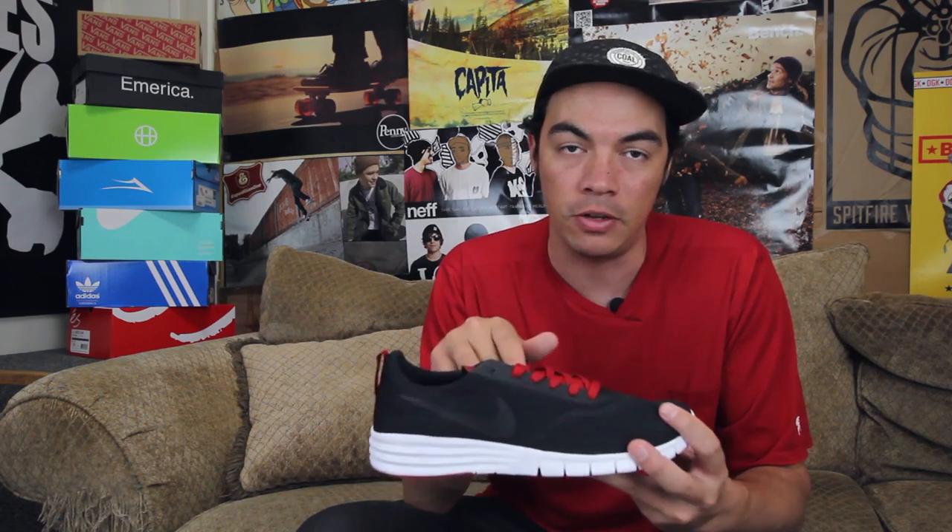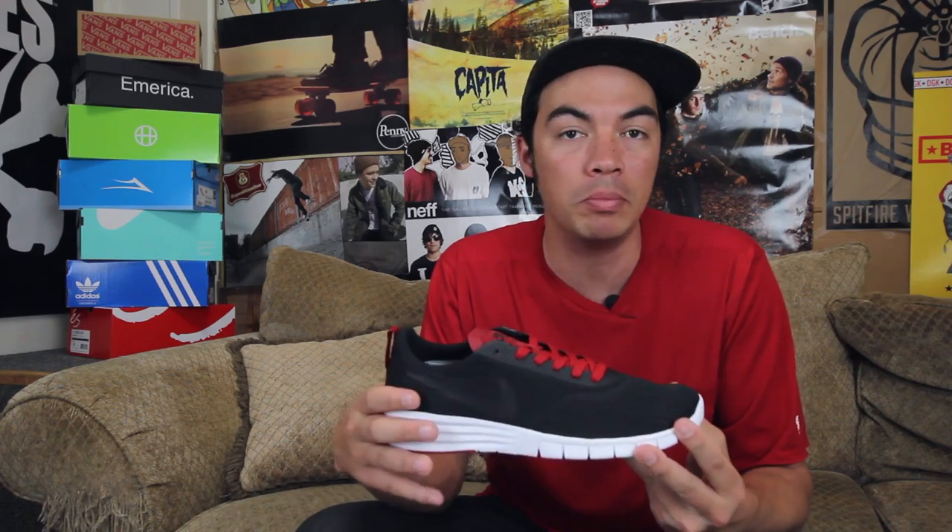These are just to put on when you're done skating and you can wear them all night, doing whatever you want, cruising around. They're going to be comfortable, feet are going to be happy. The upper is just like a one-piece booty construction.